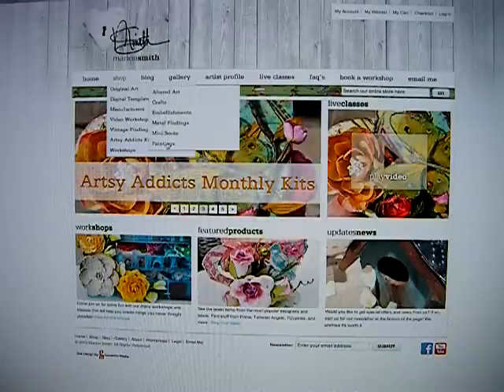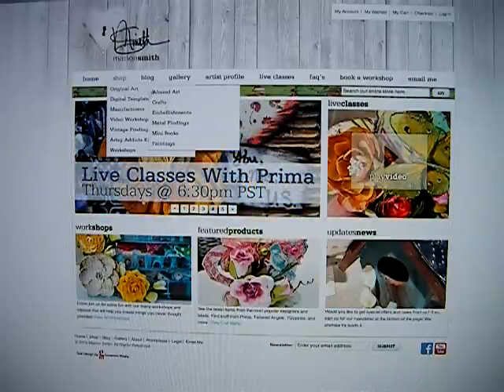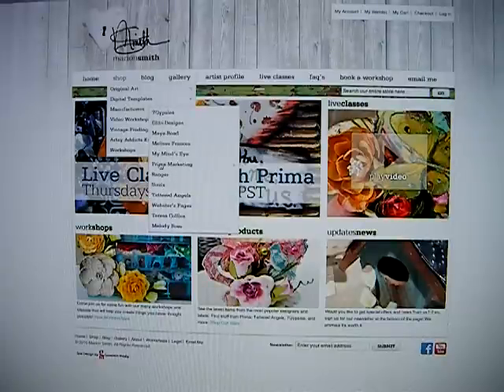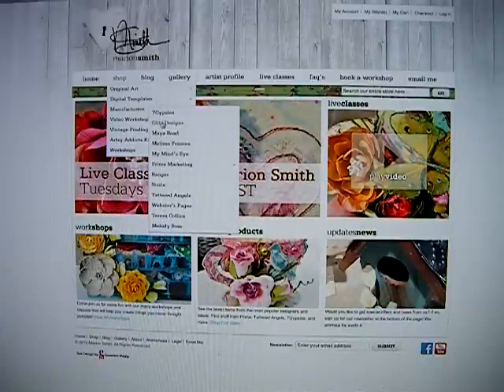If you want to go into something specific then you would click on one of these. If you just want to see all of it then you would click on original art. Another one that has an additional drop-down menu is digital templates. You'll also see manufacturers, and if you just want to shop all of them then you would just click on manufacturers instead of going through the drop-down menu.